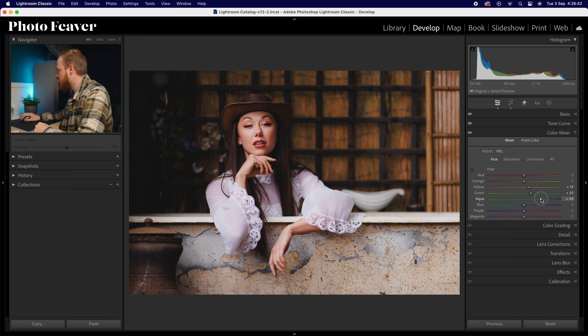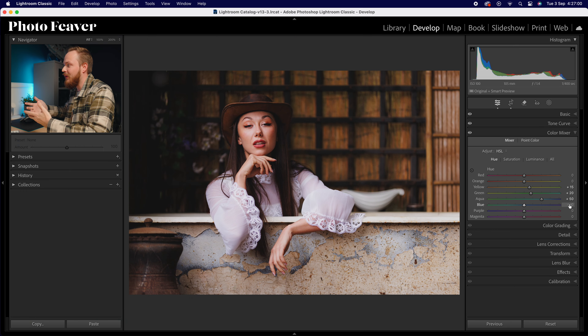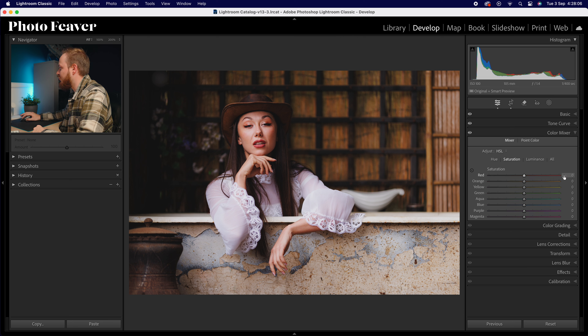For blues I'm going to make them more teal — I really like teal in the softer film look because film photos usually have a lot of teal in them. I drop blues down by around minus 10. I'm going to leave purple and magentas alone as they're sometimes found in skin tones. Moving to saturation — leaving reds and oranges alone. Dropping yellows down by minus 15, greens by minus 25, aquas by minus 25, and blues down by minus 25.